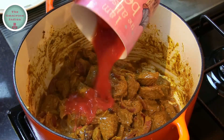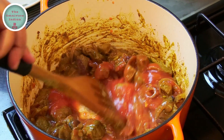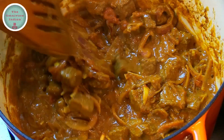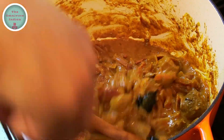Then add the canned tomatoes into the pot and continue frying until the tomatoes are totally dissolved, as you can see here. Then add the tamarind paste into the pot and mix it in.